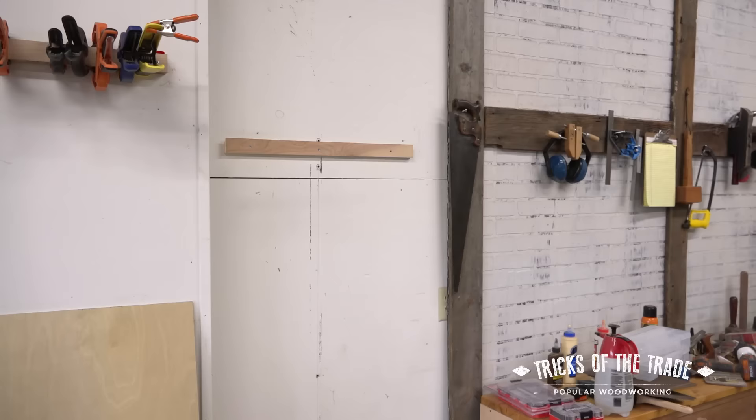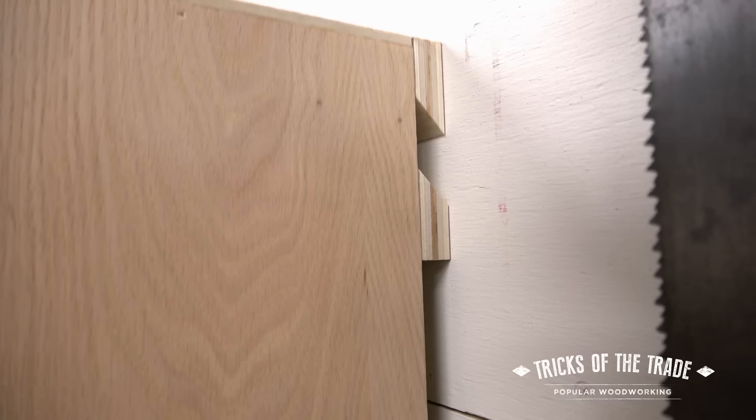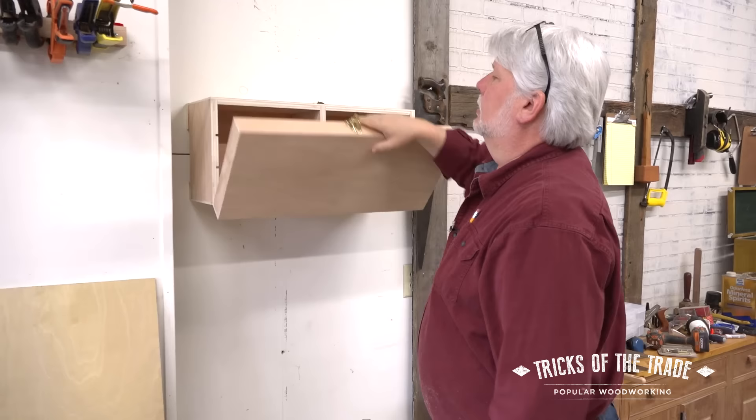With your cleat on the wall, it's a simple step of taking your cabinet, hooking it over, and dropping it in place right there. Nice and sturdy with a lot of bearing surface, and you're ready to go.